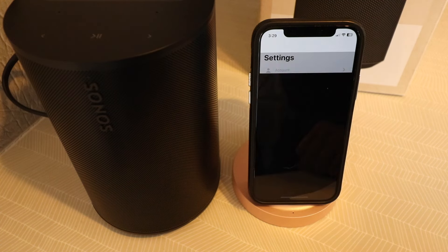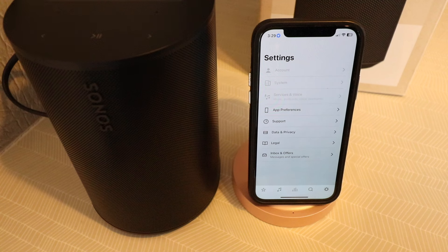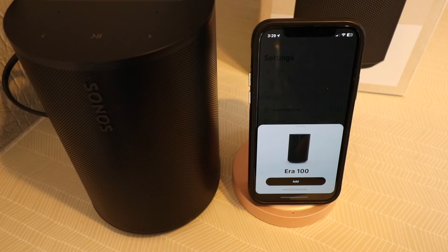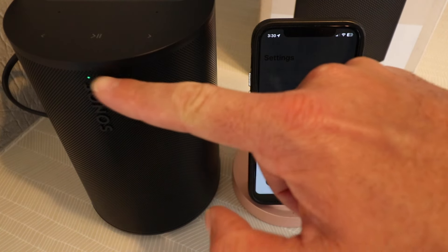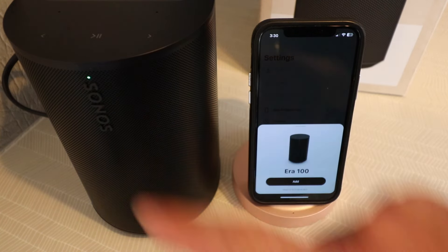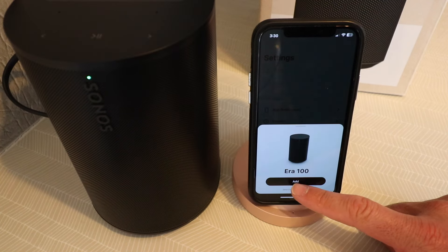Now we're going to click done. Now we're ready to set up the Sonos Aero 100, and you can see once we open the app after we signed in, it just pops up right on the app because we've got it plugged in, and the light here is flashing green, which means that it's ready for setup. So now let's click add.